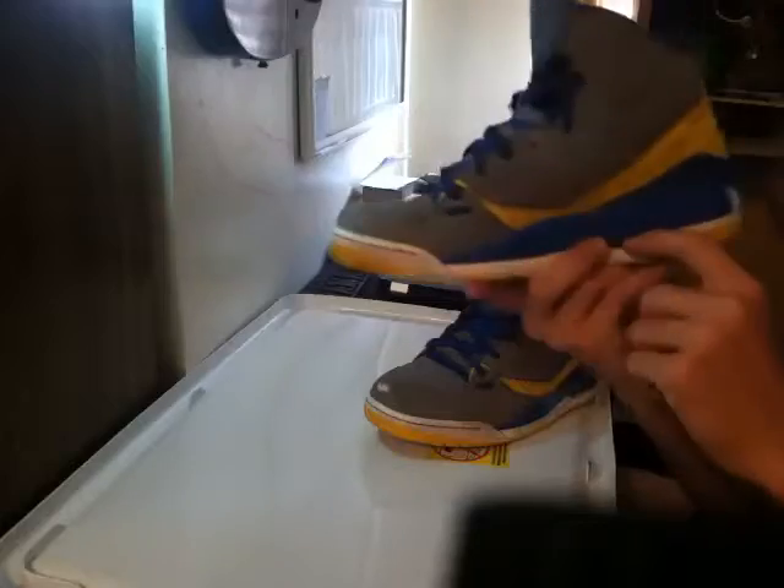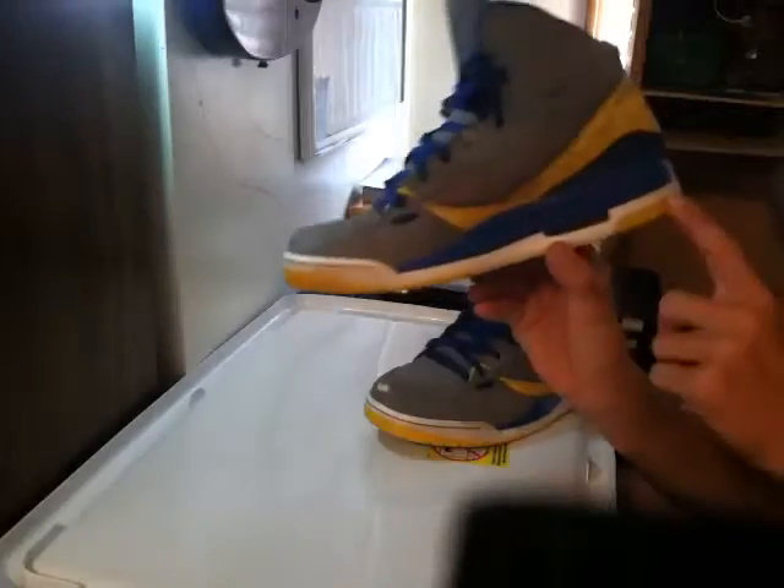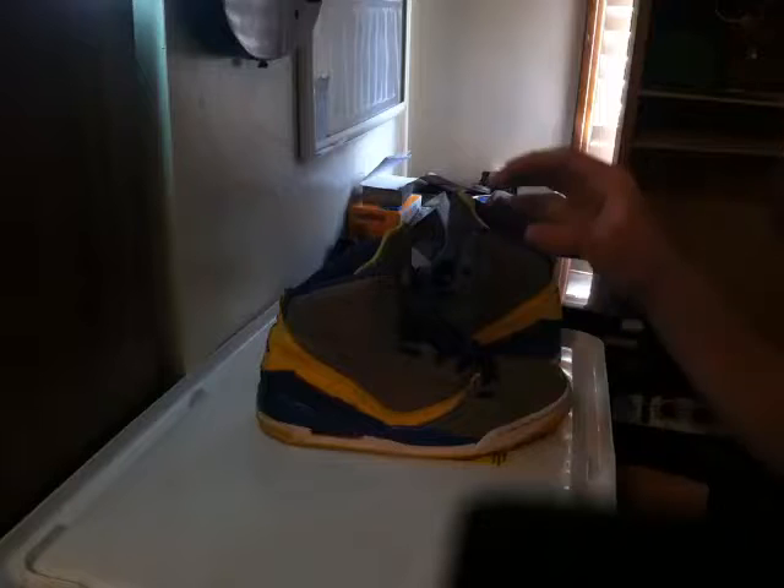I'm going to put just a tiny, tiny bit of bleach on it and scrub with a toothbrush to make it pure white again. Then the yellow part is going to be pink too. Basically it's my custom shoe that I'm customizing myself and fixing up, and it's going to be a breast cancer awareness kind of shoe.